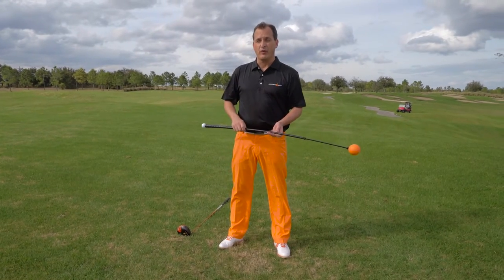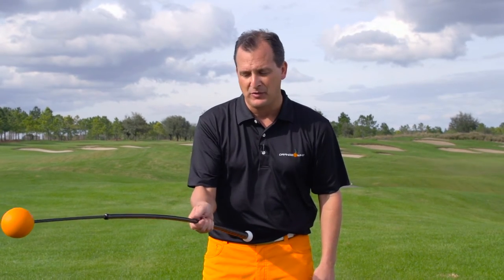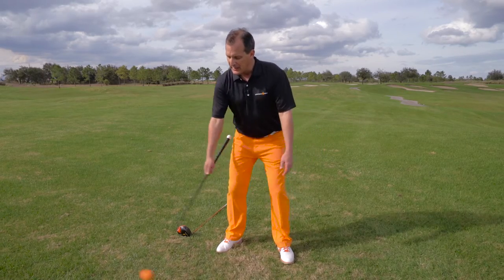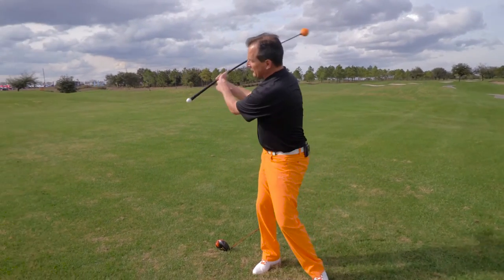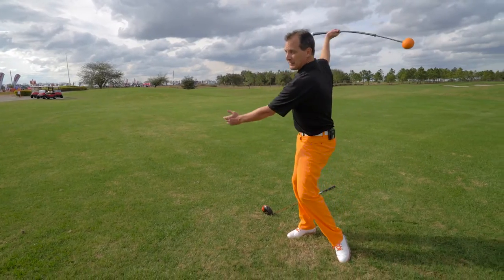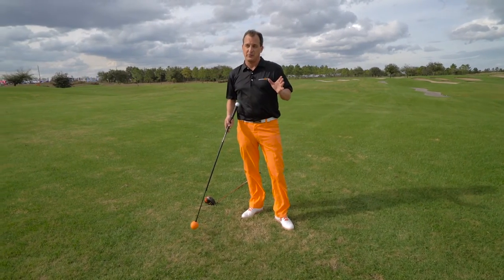Secondly, we're going to work on the hinging forearm rotation. I'm going to take the Orange Whip, slide my hand down to the bottom of the grip, place it in just one hand, in the fingers of one hand with the thumb on top. I will tilt into my golf stance and let my arms hang freely. I will start by pushing the Orange Whip forward and allowing it to swing back and forth. Notice how my forearm is slightly rotating and notice how my wrist is hinging and unhinging naturally. This is a training motion to develop that proper hinging and unhinging of the wrist. If you look closely, this really looks like a forehand in tennis and a backhand, so I make it very much like that — it's a tennis motion.